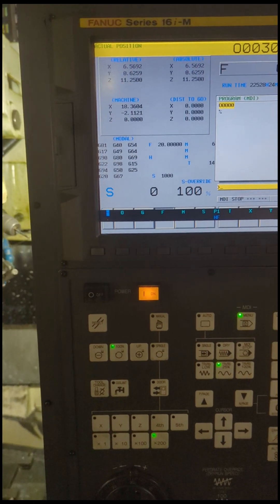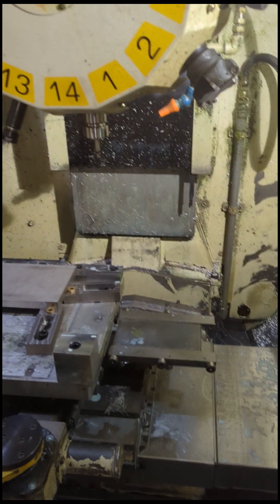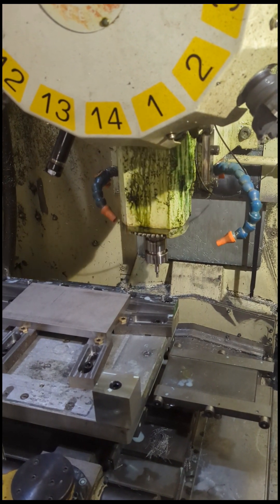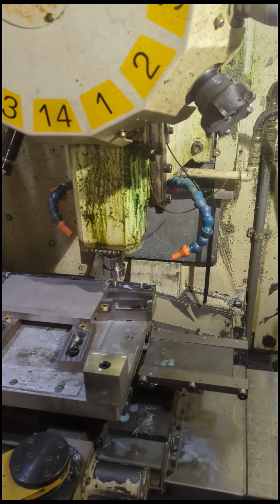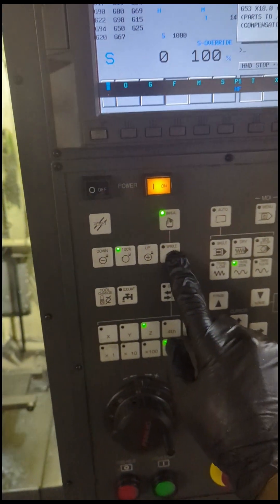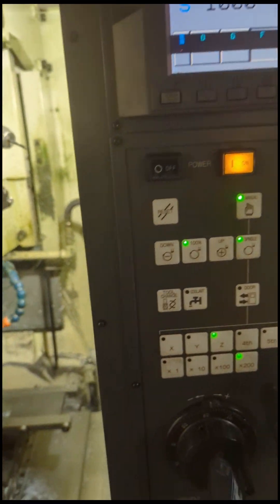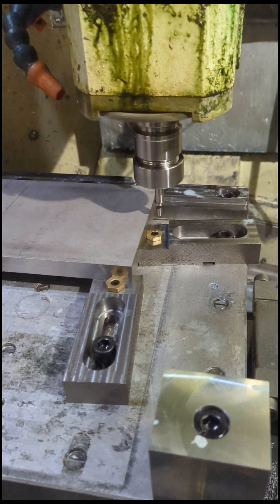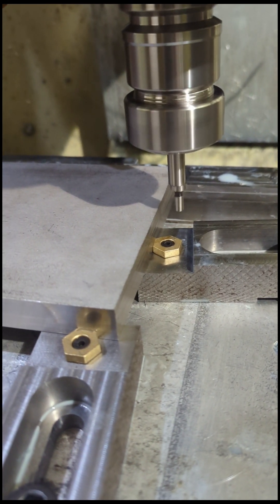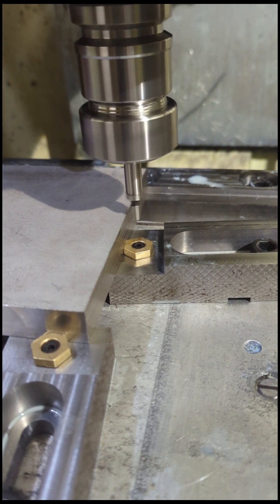Now when I press my manual spindle on it'll be at 1000 RPM. I'm going to start by finding my X position, so I'm going to set my wobbler at one edge, zero it out, and then go to the other edge. Using my manual mode I'm going to drop this down and go to approximately the middle. I press my spindle button and you can see that my spindle is now at 1000 RPM.